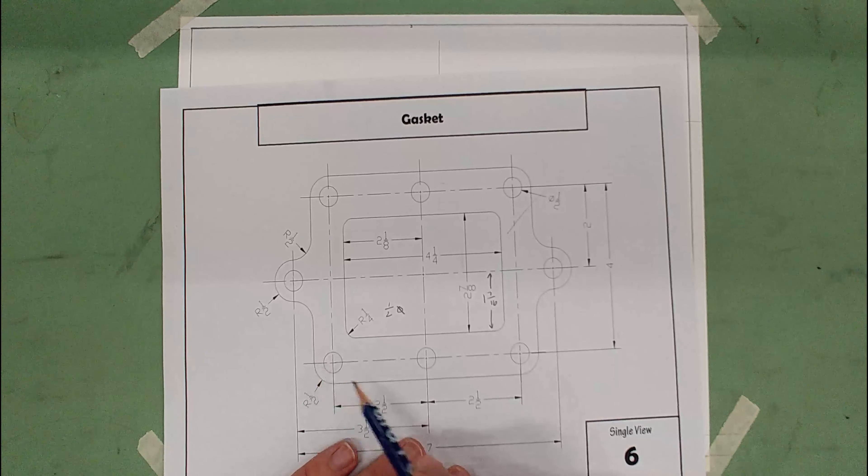Now I'm going to go down to the title block and draw in my construction lines to write in the information — we don't write right on the title block. This one is called Gasket. Add your name, scale is one to one since we drew it with a regular ruler, the date, and the drawing number is EWG number 6. And that's it for the gasket drawing.